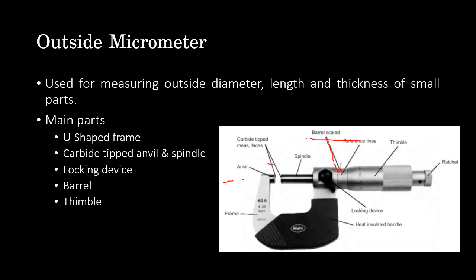The thimble is a tubular cover connected and integrated with the spindle. When the thimble is rotated, the spindle moves in the forward or reverse axial direction — clockwise or counterclockwise — causing the spindle to move linearly forward or backward. The conical edge of the thimble is divided into 50 equal parts.